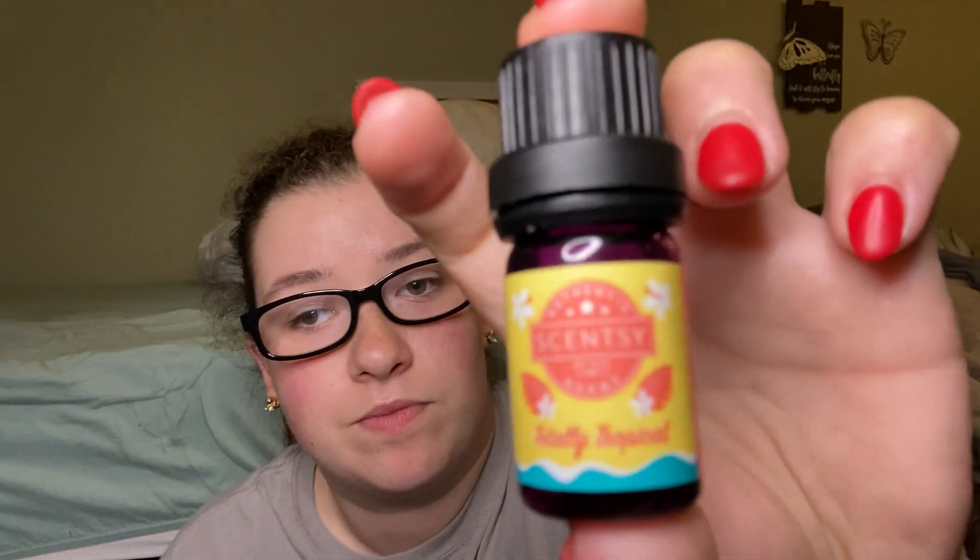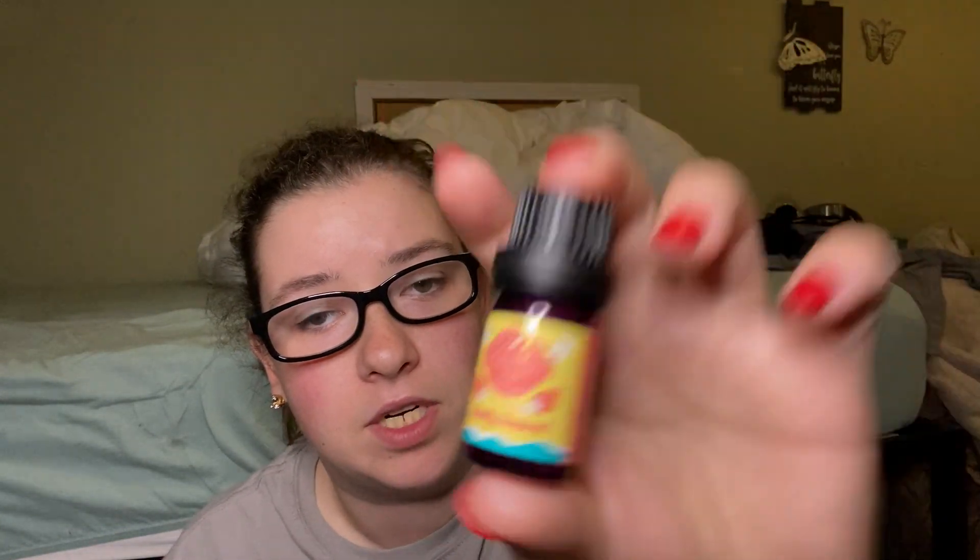And the last one is Totally Tropical. I think this one was my favorite — I liked this one a lot. It was very like you're on a beach, drinking a Mai Tai. Loved it. So those were all the oils I finished up.